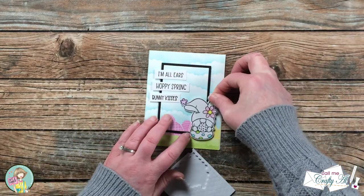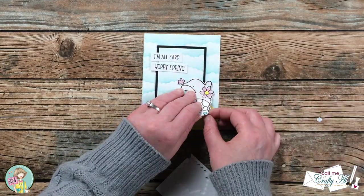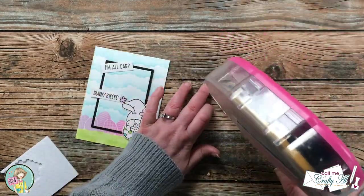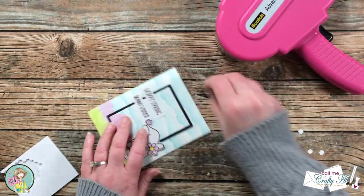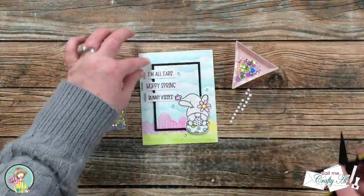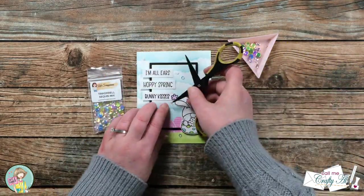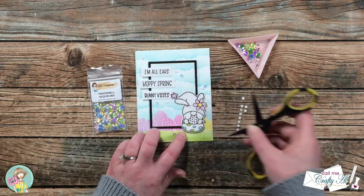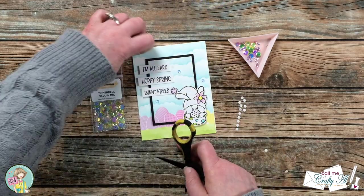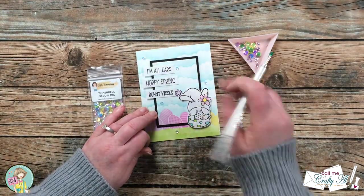What I really liked about the center being popped up is that not only is there added dimension, but because some pieces hang off the edge it adds just a little more interest to the card. Of course I had to add some bling — I used the smallest sequins from the package that came with the kit, arranged five of them going from the top left to the lower right on the card front, and adhered each one down on a glue dot. And here's a look at the finished card!